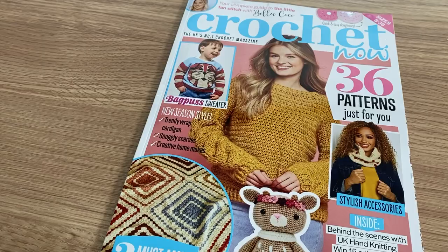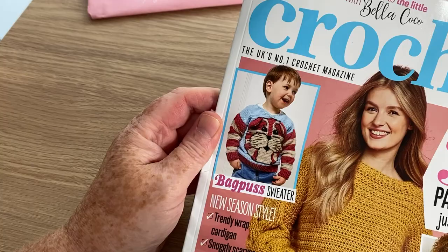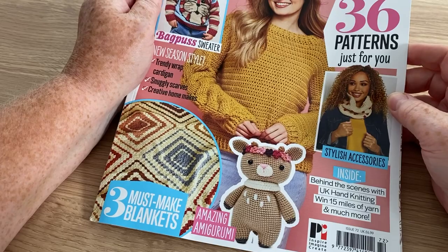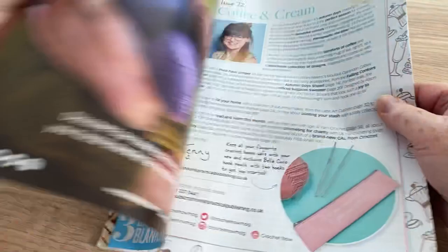Let's have a look at the actual magazine. We've got 36 patterns in this one — a Bagpuss sweater which does actually look pretty cool. We've got blankets and amigurumis, behind the scenes with UK hand knitting, 15 miles of yarn, and much more. So 15 miles probably makes you a blanket with one of those huge balls.